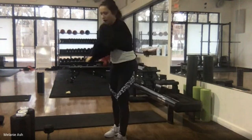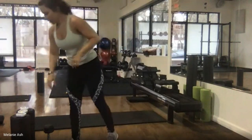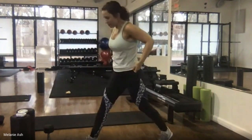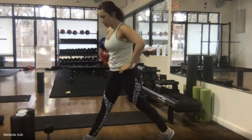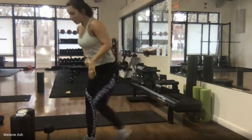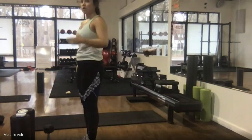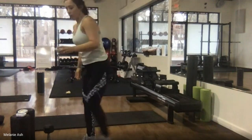Our first exercise is a split squat or reverse lunge, right leg first. Level one is a regular stationary split squat — you can keep it smaller for the knees. To make it harder, start with feet together, step back, drop into the split squat, press up and bring your foot back in. We're doing all reps on the right side first, 45 seconds.